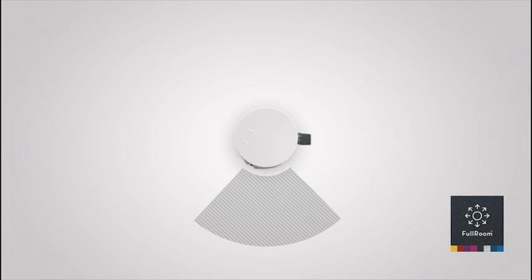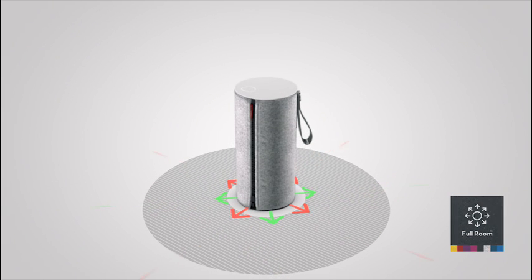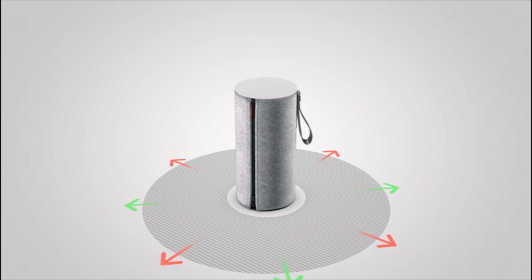The cylindrical shape of Libertone Zip means the traditional sweet spot is no longer just in front of the speaker — it is all around it, for an even sweeter 360 degrees of sound power.